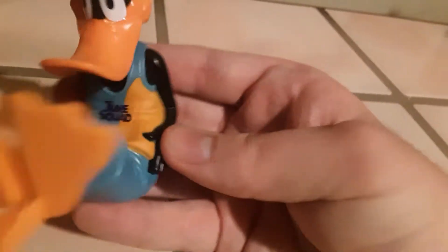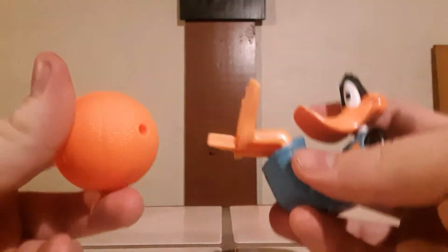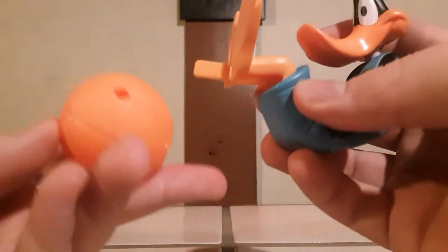Next up is Daffy Duck — such a wacky design, very iconic. He's got his Toon Squad uniform as well. You can sit him down like that for display if you want. Here's the ball it came with — also a little groove or notch just like the Sylvester toy. Setting my camera down to show off how it works.